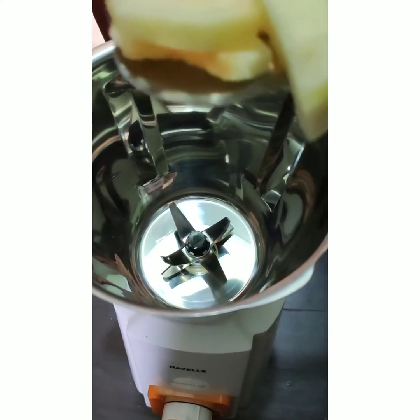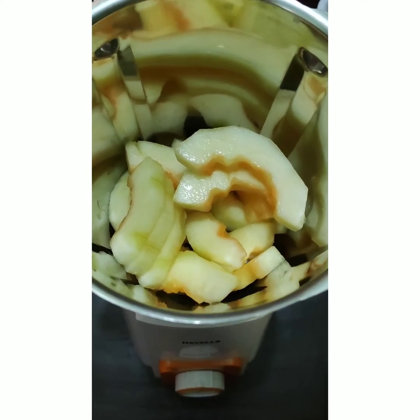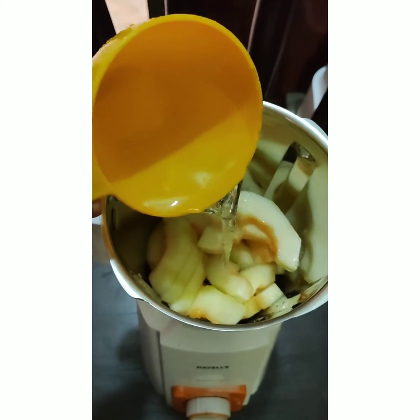I'm using one cup of water and one teaspoon of sugar cane molasses — it's really healthy. Now it's time to blend.